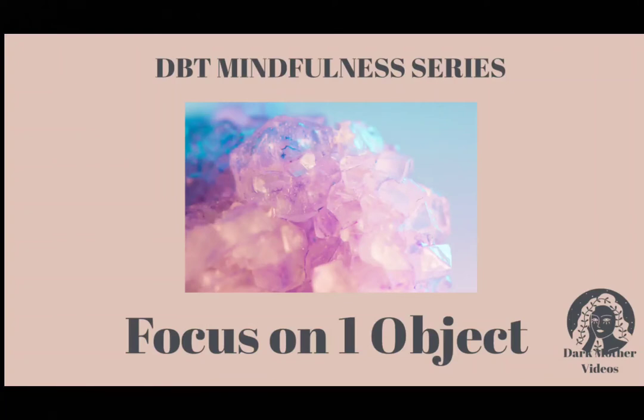DBT exercise: focus on a single object. To begin, sit comfortably and take a few slow, deep breaths.